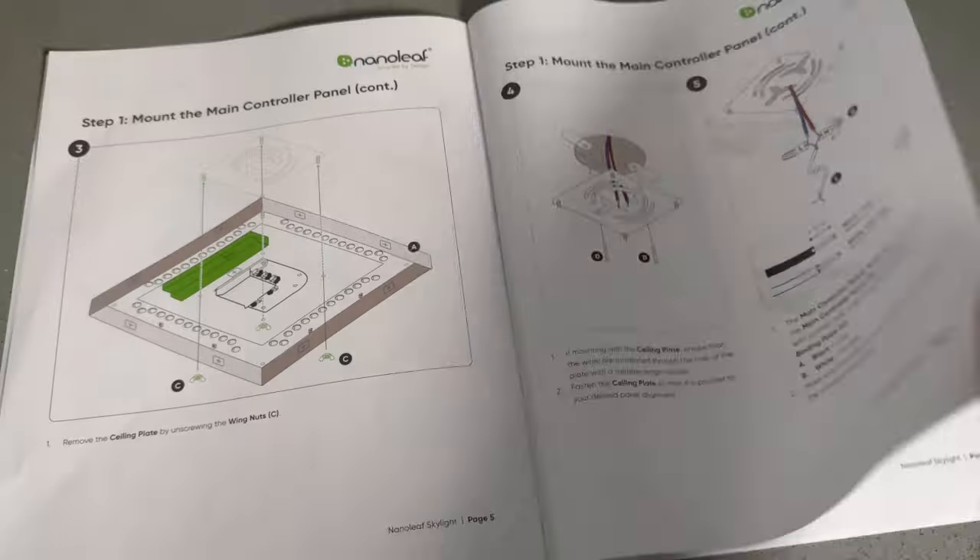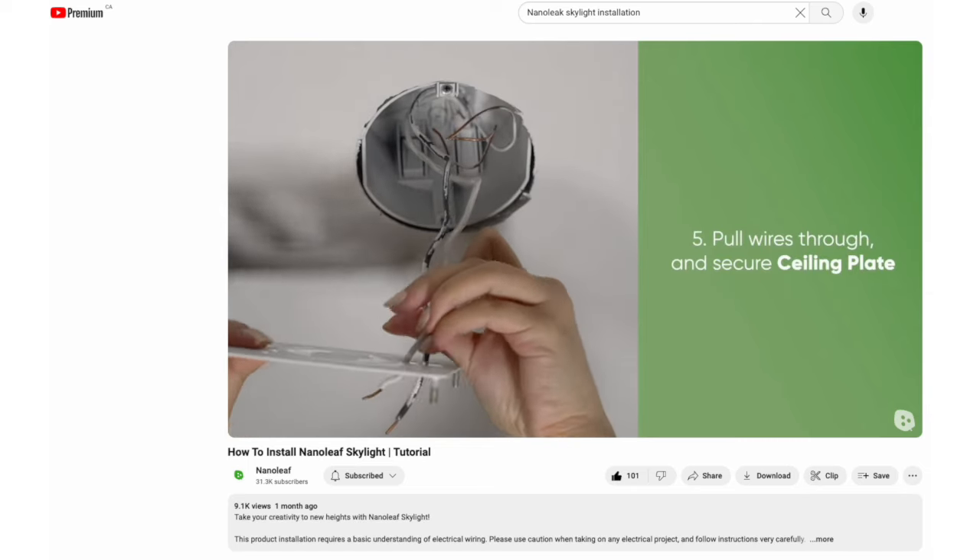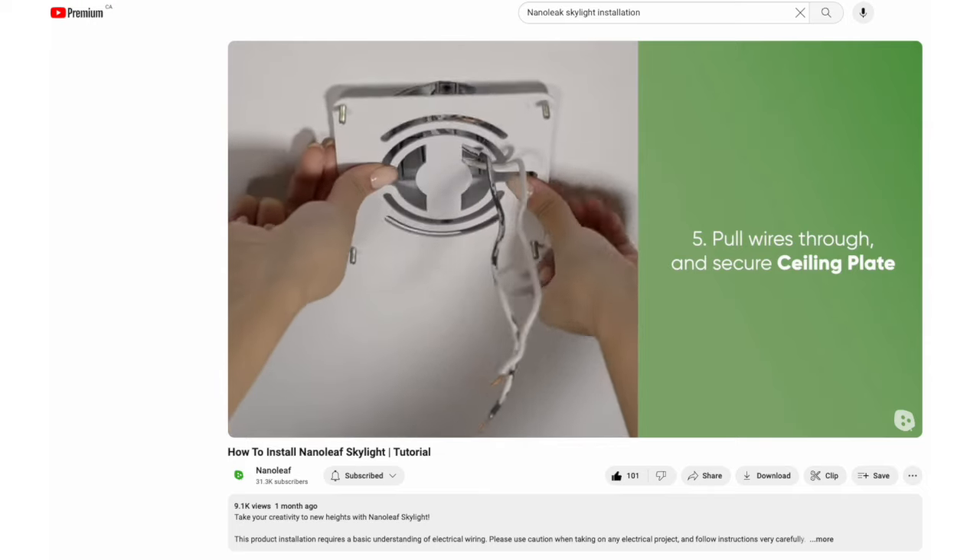I won't go through the entire installation because the instructions are easy to follow, and Nanoleaf has their own installation video, which I promise is a lot better than what you'll see from me. Be prepared to set aside a couple of hours to get this installed.